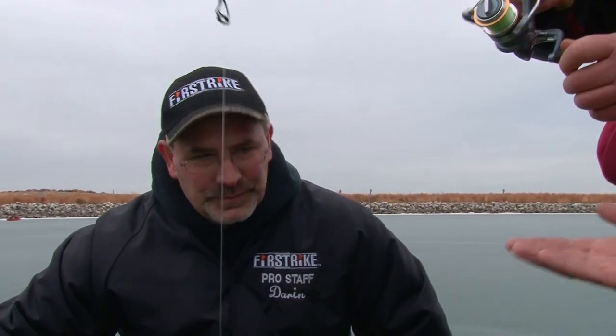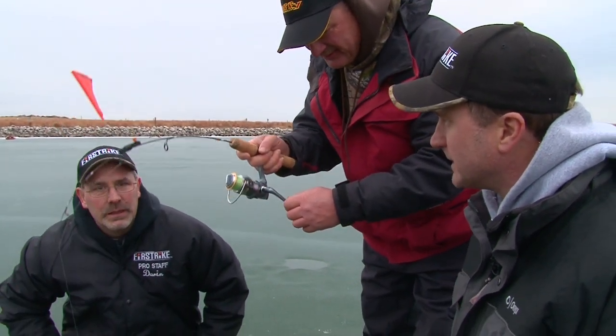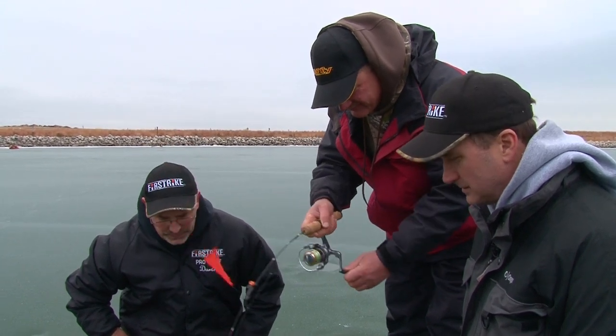A lot of fun. The other nice thing about it is you can set the sensitivity, so you can even catch panfish on this too. We're catching big fish like this, but you can dial it way down for crappies. You can run the whole scale of different fish.